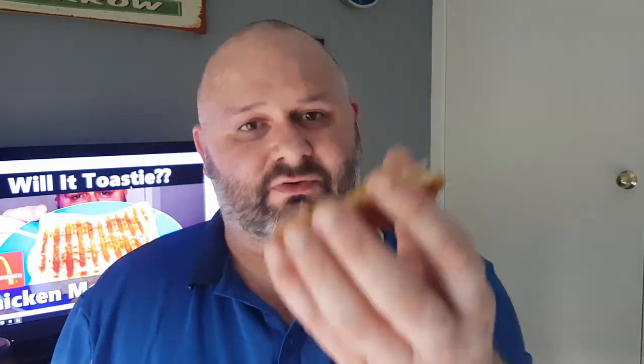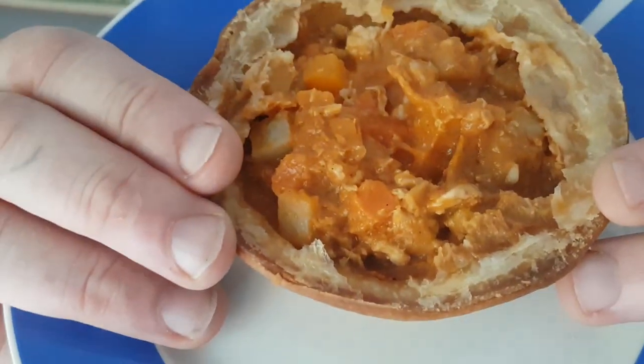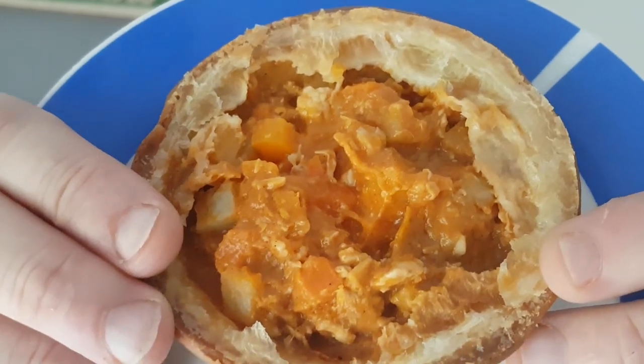Let's crack this open. So we've taken the top off and there's the inside of the pie. We've got some vegetables in there by the looks of it, and there's our chicken — yeah, diced vegetables and a piece of chicken.